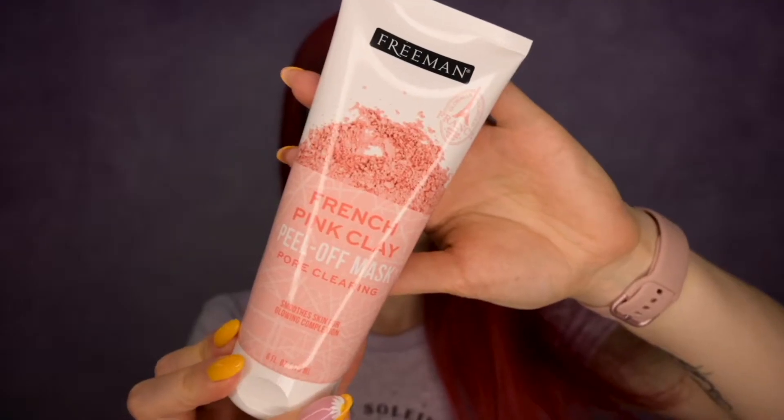The first product I'm going to try today is the Freeman French Pink Clay Peel-Off Mask. I'm really excited about it, but a little scared because usually good masks cost a good amount of money, and this is a huge product that retails for $4.29 at Ulta. The packaging is super cute though. It says: 'Boost your skincare routine with this peel-off mask. French pink clay removes impurities and detoxifies pores, leaving a smooth and glowing complexion — perfect for normal to combination skin.' I have dry and sensitive skin.